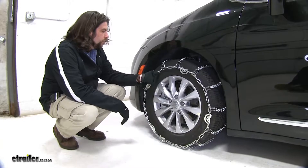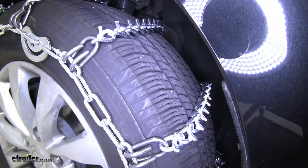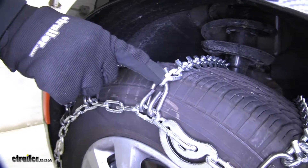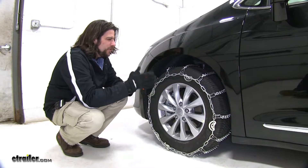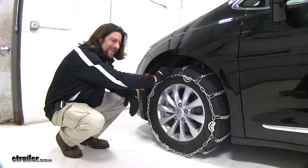These are very strong and durable chains with a ladder pattern, as well as V-bar links. The ladder pattern is going to assist with effective starts and stops in both snow and ice, but with the V-bar links and twist links, that's going to help get really good traction in icy situations. I wouldn't necessarily use these chains for light snow — this is for heavy-duty, thick ice on the roads.